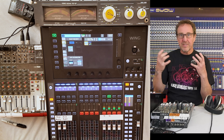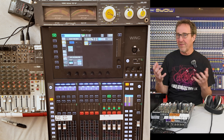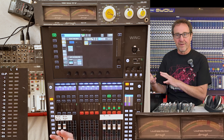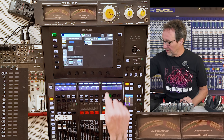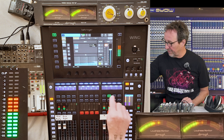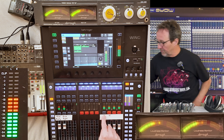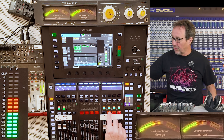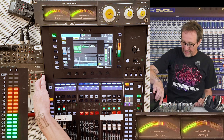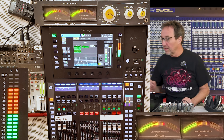Now instead of identical sources, we're going to use dissimilar sources. When sources are completely decorrelated and have no common energy, we should get 3 dB of increase. Using a separate white noise generator on channel 10 should give us decorrelated signals. Firing them both up, we should have minus 10 on everything, and when the second one fires we should get a 3 dB increase — and we do. We get minus 7 on both Duro meters, and we get the 3 dB increase.